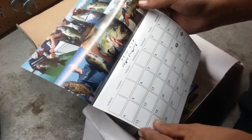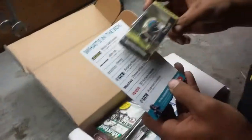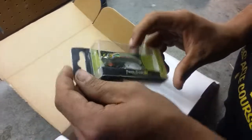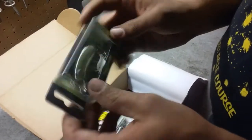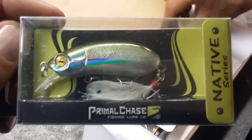Oh dang, look at that salmon. Alright, on with the unboxing here. That's cool, there better be some cool stuff in there. First off, where's that little card that they always give you? There's the card. We got the Primal Chase Fishing Lure, the Native Series. I would imagine that's supposed to look like a frog, but it's supposed to dive. It might look like a greenback — like a little greenback from Ahara. Could be the Boca Salt Runner or something. Looks pretty cool, I ain't gonna lie. I like that eye, looks like a pro lure.